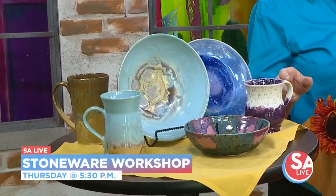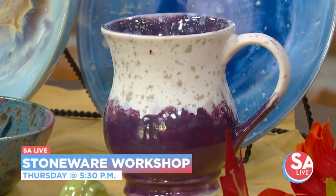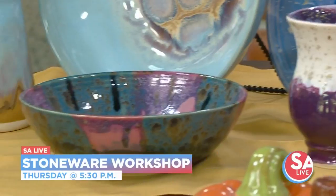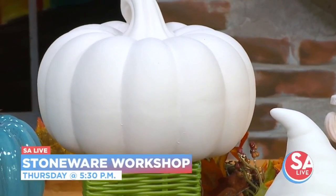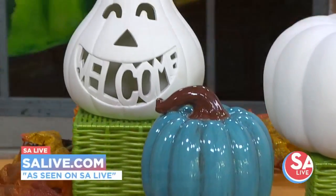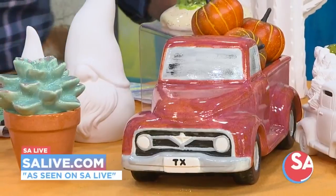We have a workshop coming up with our stoneware glazes and stoneware pottery on Thursday the 5th at 5:30. And we have two locations now — our San Antonio location. Otherwise, just walk in. Feel like doing pottery today? Just pop in. For more information on Clay Casa, head to EssayLive.com and click on the As Seen on EssayLive tab.